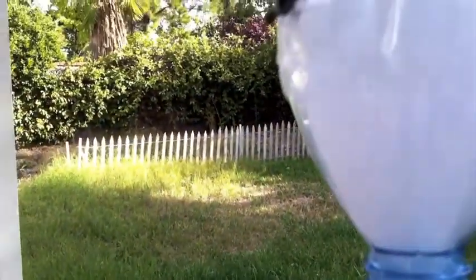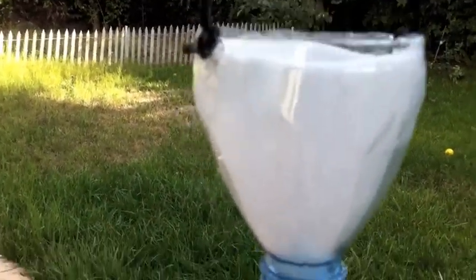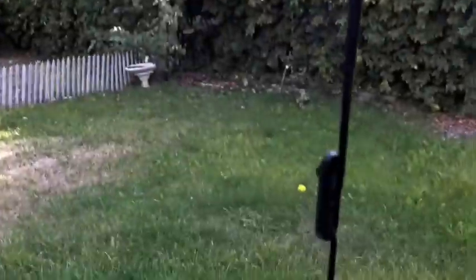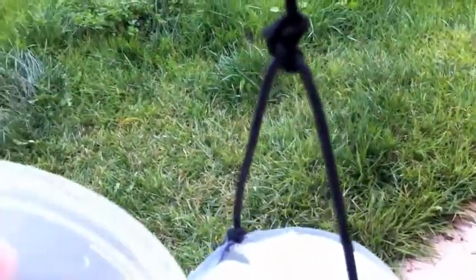I'm using the survival straw connected to this funnel that I made out of an old water bottle — cut it in half, tied it up. I got it with a string so that I can adjust it with a tent adjuster here, so I can adjust the height. Pretty decent flow rate.